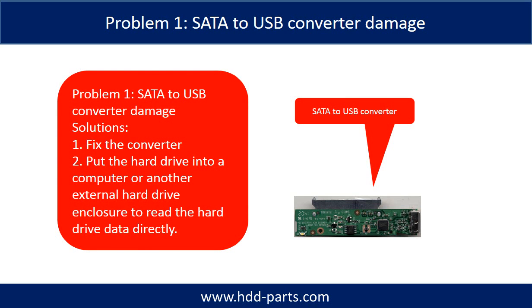For Problem 1 — SATA to USB converter damage — there are two solutions. Solution 1: Fix the converter. Solution 2: Take the hard drive out and put it into a computer or another external hard drive enclosure to read the hard drive data directly. For most cases, the second solution is much easier than the first one.